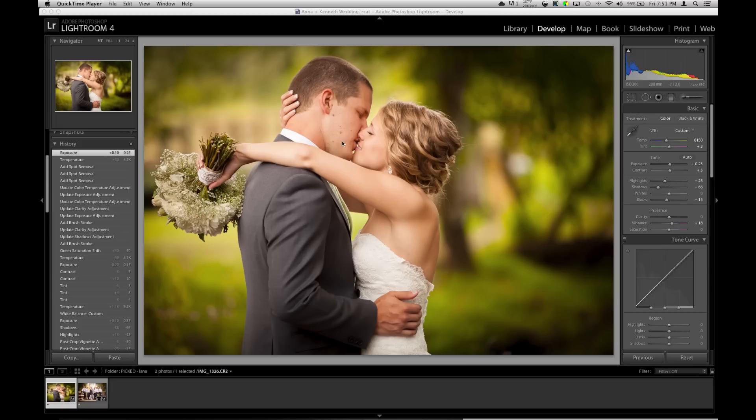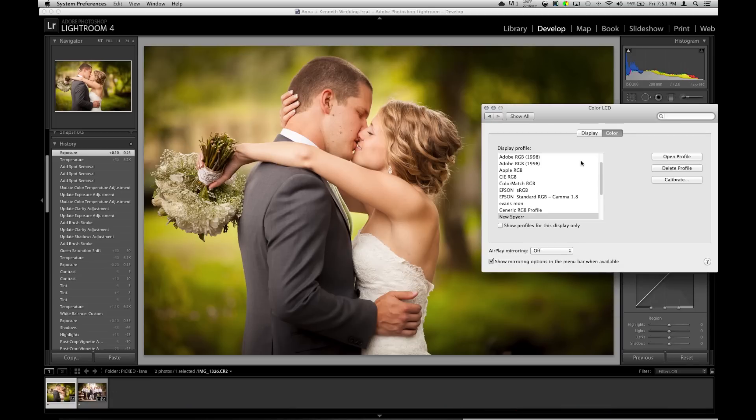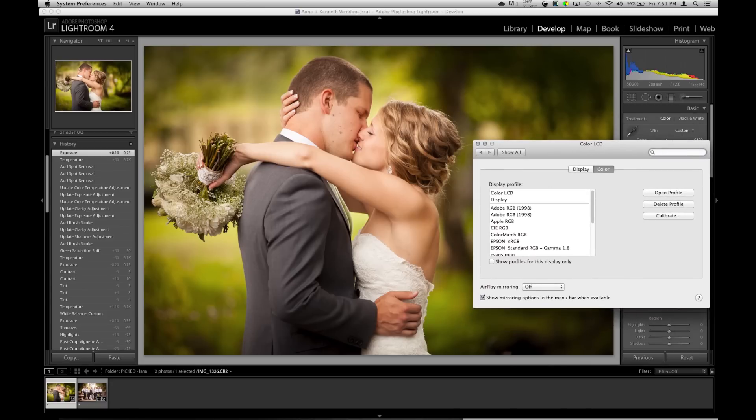First thing I would recommend is calibrate your screen if you're going to do this professionally. I already made a video doing this. I went into preferences and showed what the actual stock calibration comes from the factory for the MacBook Pro — I'm on a 17-inch matte screen and it's so blue. I tried to show it clicking but after reviewing the video it doesn't change anything.